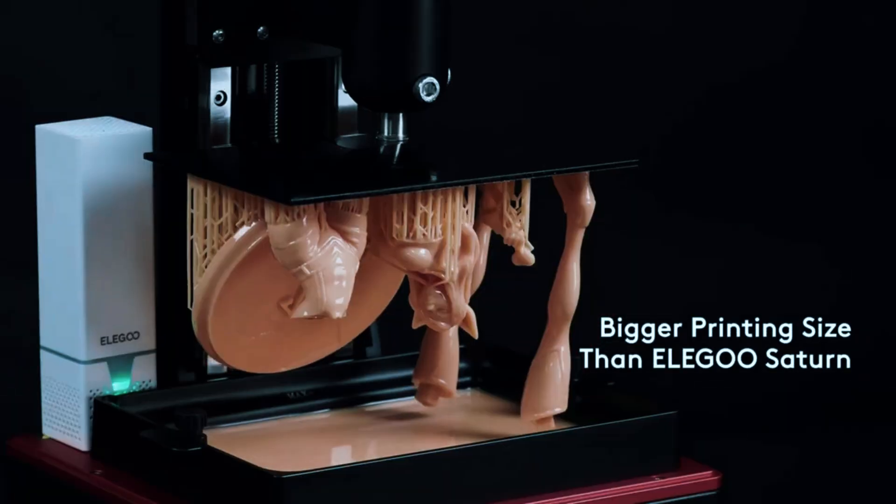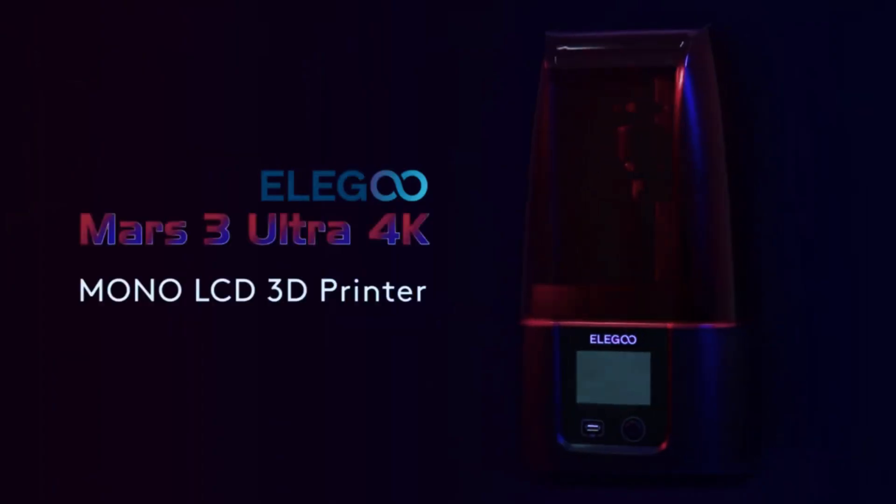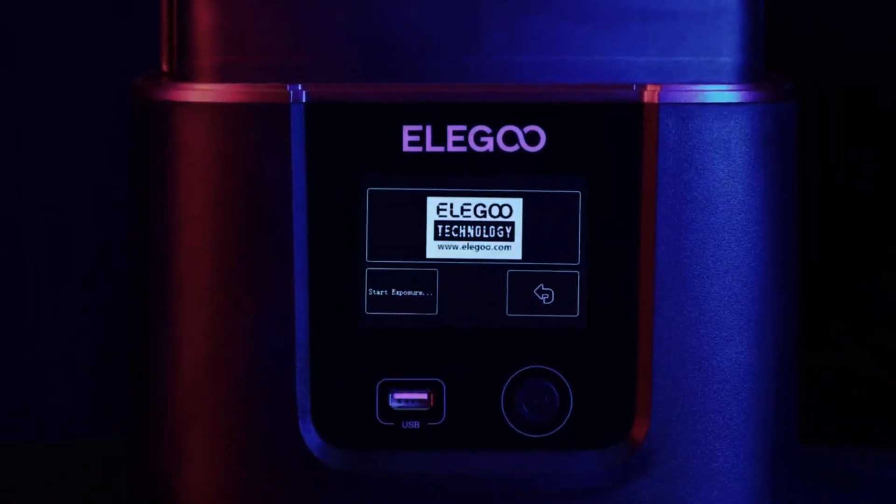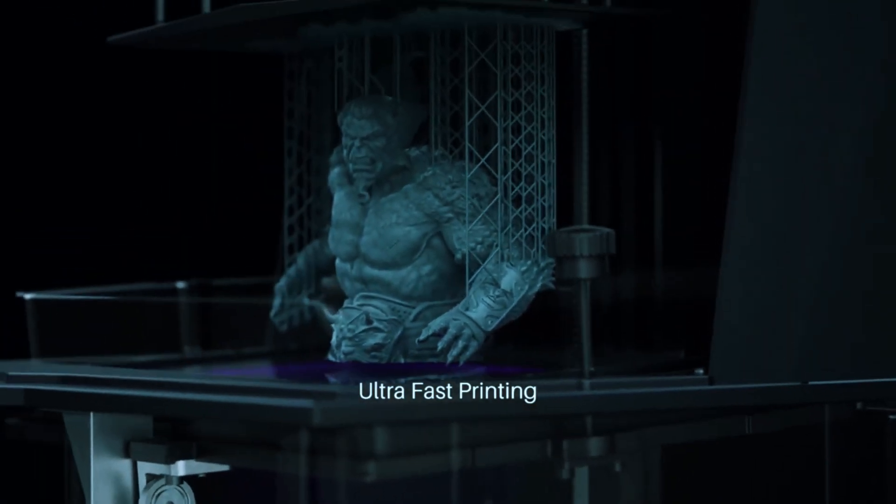Trying to pick the right resin 3D printer can feel like a mess. There are too many options, the specs are all over the place, and every brand claims to be the best. So how do you actually choose one that's worth your money?